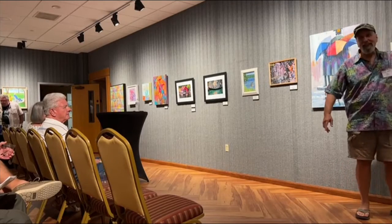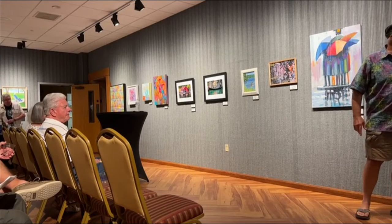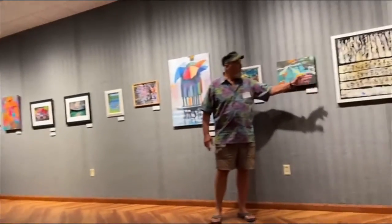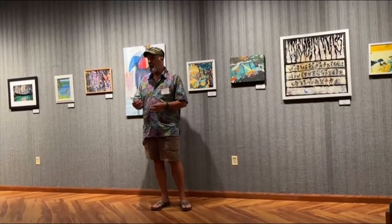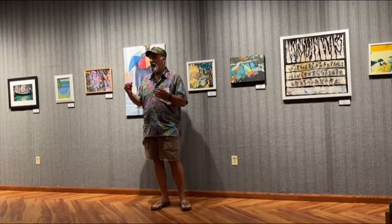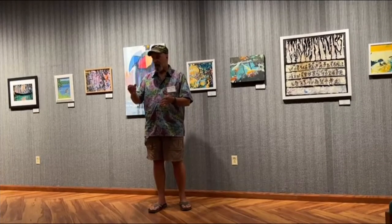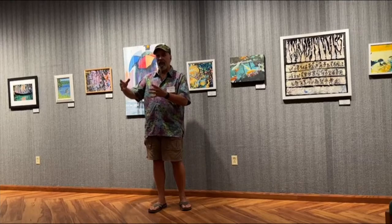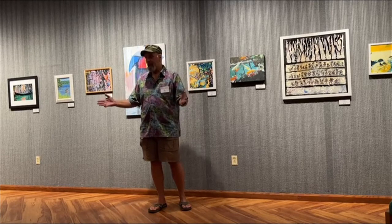This is an acrylic on canvas, although it doesn't look like it's on canvas. When I work, I never really know what I'm going to do. To start with, I never have a clear-cut plan. I just make a mark, it's arbitrary, and it builds from there. I just build on each one, and it becomes a painting by magic.